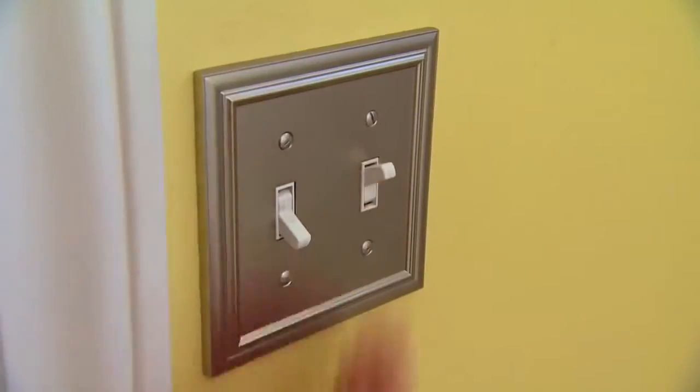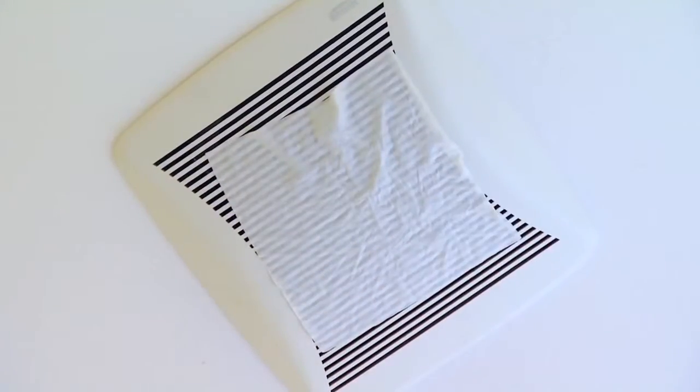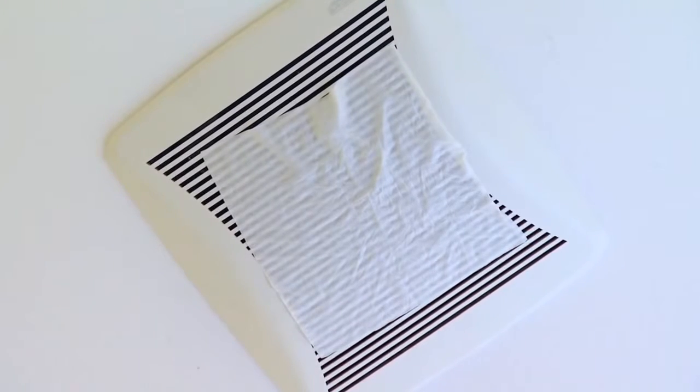Then clean the cover with water. When reassembled, turn the fan on and press a full-size tissue to the cover to ensure air is being exhausted.